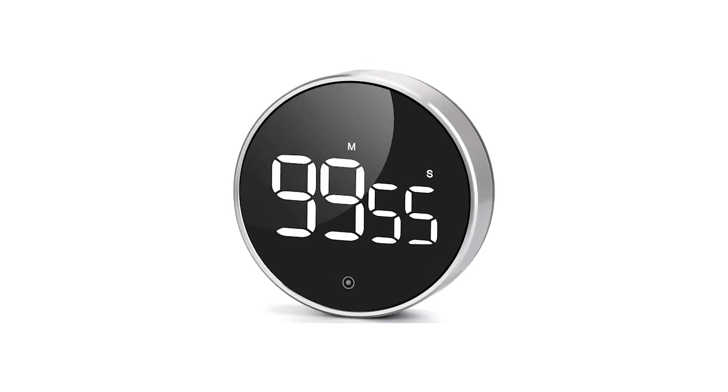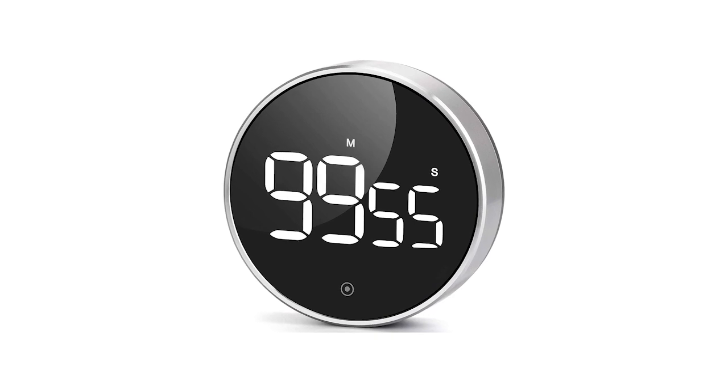Does this timer have a name? The Amazon Kitchen Magnetic Countdown Cooking Display — because it's a cooking timer, a kitchen timer. Okay, that's great. Charles, what's your second pick?